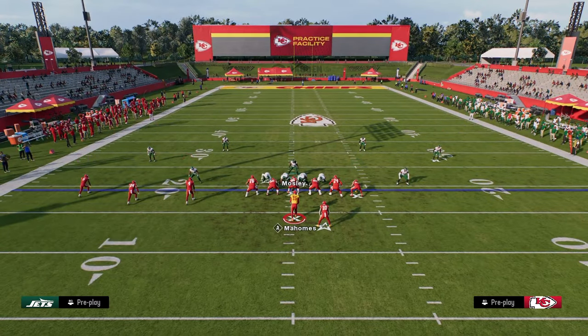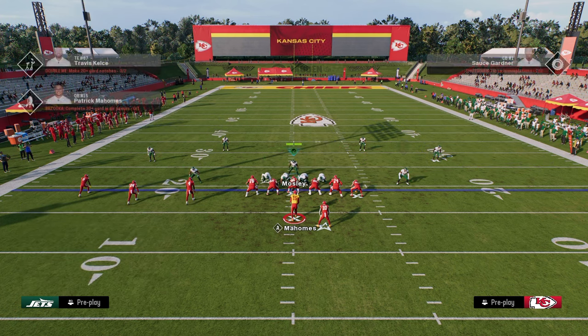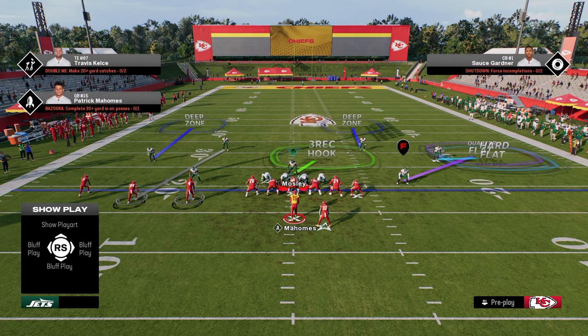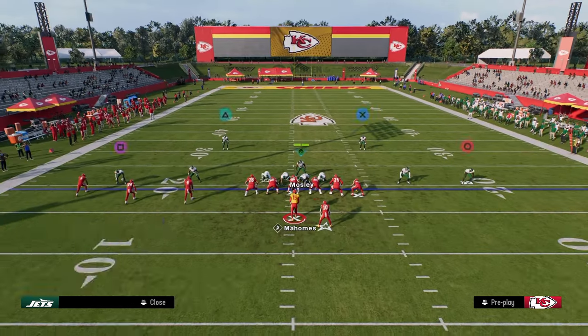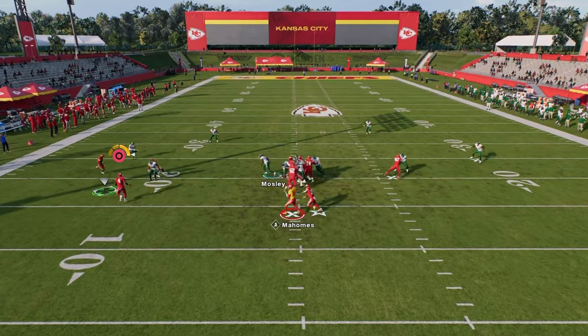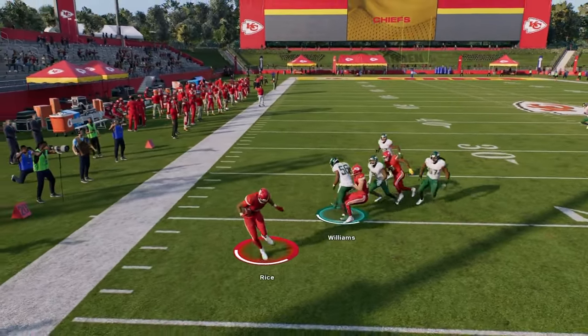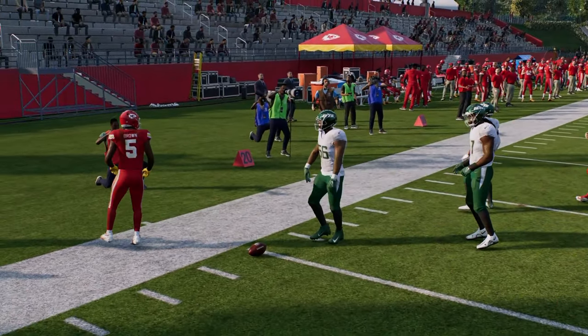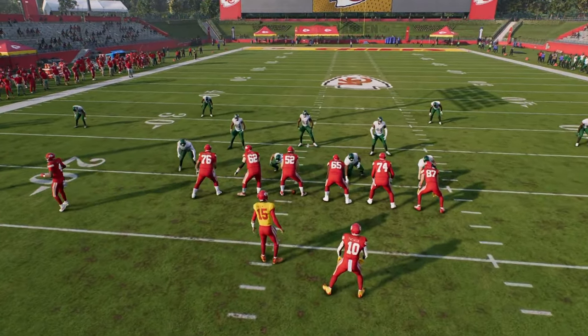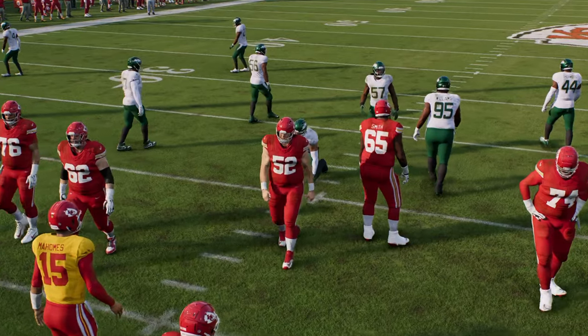You're going to need to complete the coverage — something like this is actually really good against trips because you have that deep flat and then the underneath stuff. If you want to press, you can press this year with hard flats and they're going to play really well. You'll see if I try to throw this, he plays pretty decently against it. Most of the other RPOs are just going to be stopped with shade outside and a pass commit.